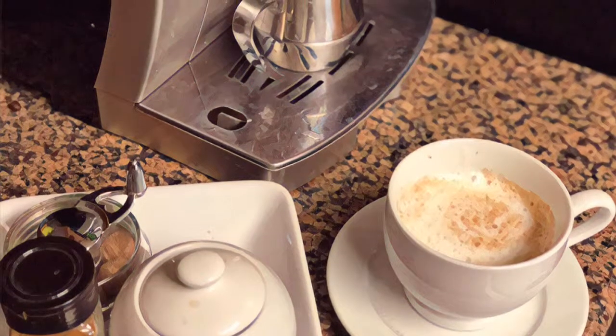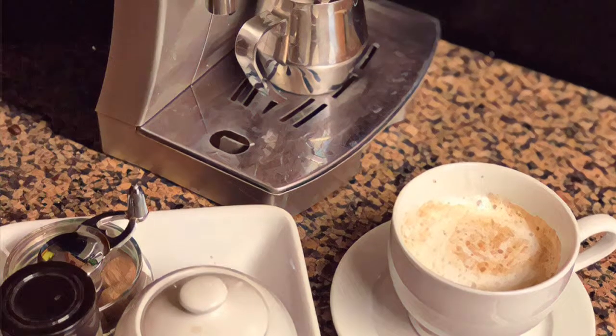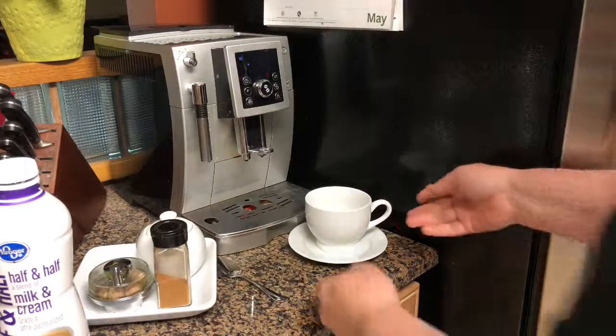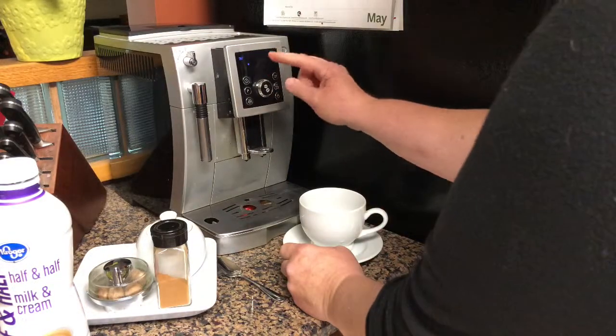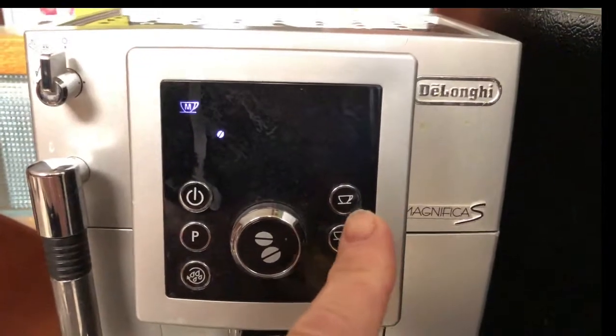In this short video I show you how to make a delicious latte using the DeLonghi cappuccino and espresso maker. Here we go — the machine is super easy to use. Once it is on, I select the size of coffee I would like to make for the day.